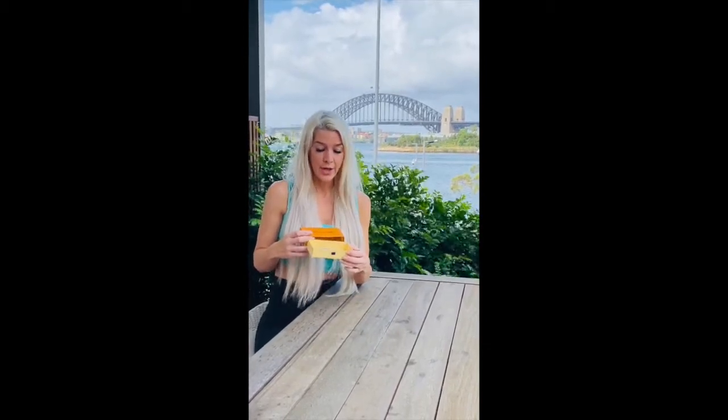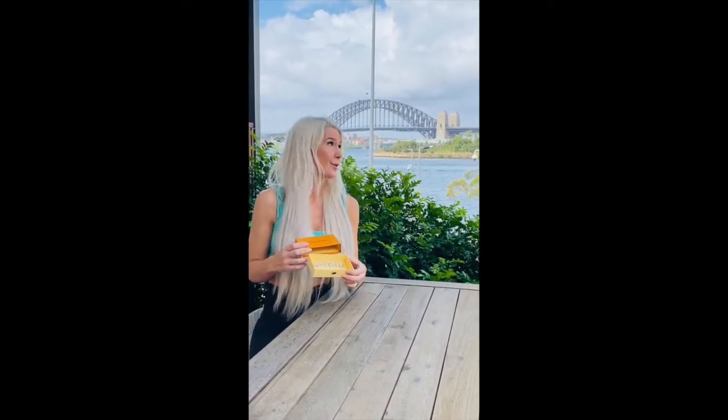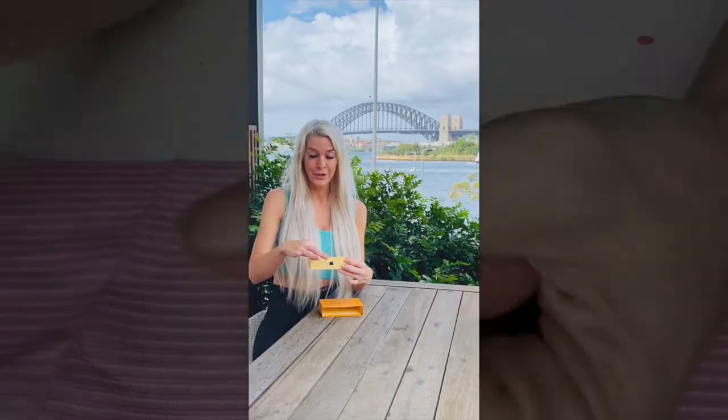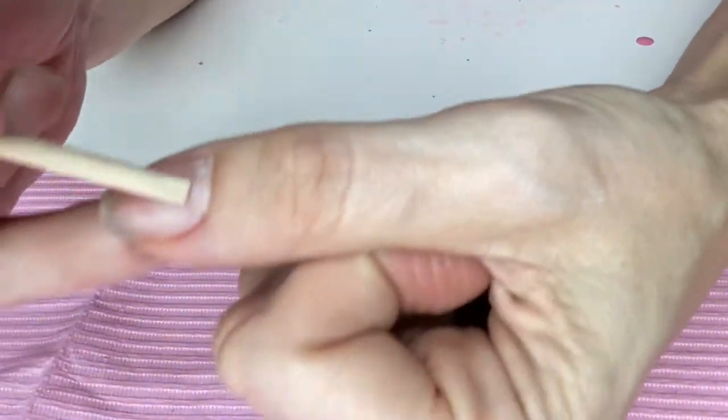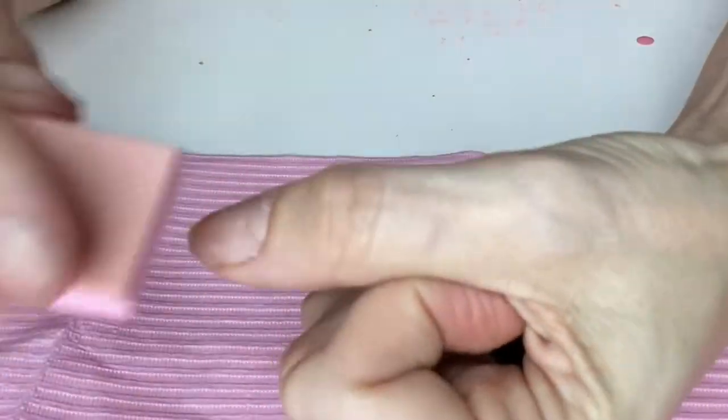I just wanted to show you how easy press-on tips are and you can go all extra. We are going to do a little video about how you can take this anywhere in the world, including the Sydney Harbour Bridge, and how quick the process is for a flow to go. Come in and just push back with your cuticle pusher — it's included in the kits.